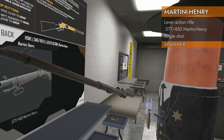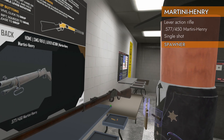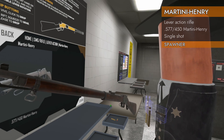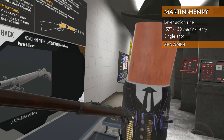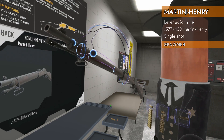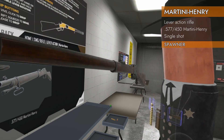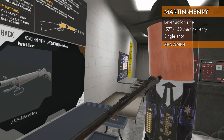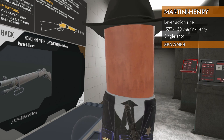It's a long one. This is the Martini-Henry, chambered in .577/450 Martini-Henry, as one does. This is not a loading tube — this is a single-shot lever action. So yeah, it's lever action, but you ain't getting the good lever action goodness you're used to.